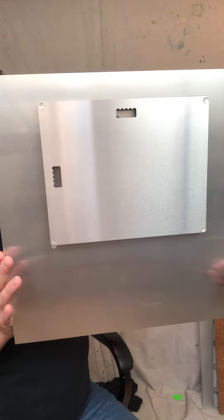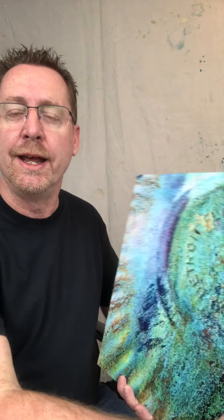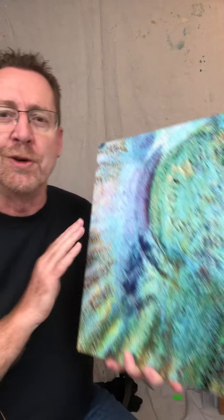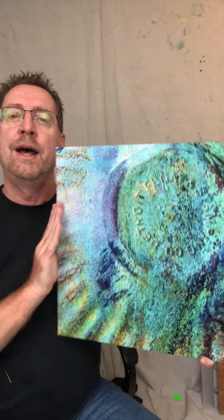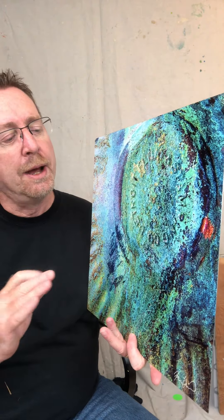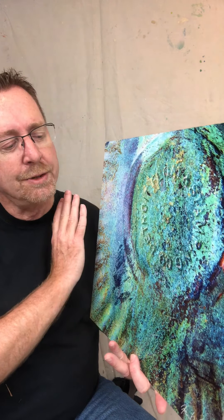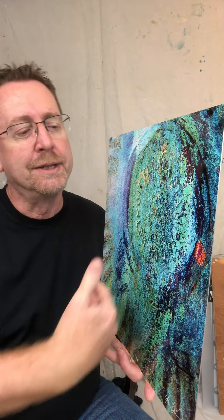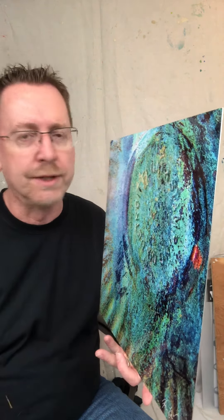Some abstracts you can hang more than one way, but this one is signed in the lower right corner so there's only one way to hang it. I love this option — it's a premium option. The archival ink — yes, it's a metal frame, but what they do is apply a brilliant white primer or surface before they print the image on top of that.